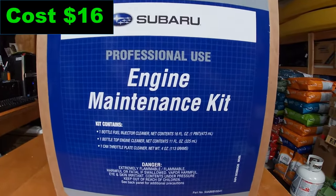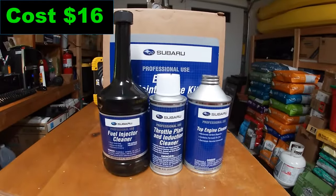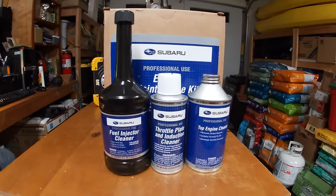The kit cost me $16. It comes with some fuel injector cleaner, a throttle plate cleaner, and a top end cleaner.